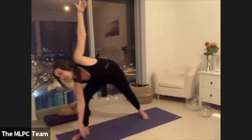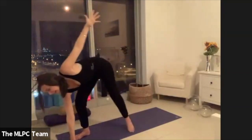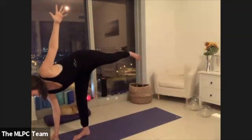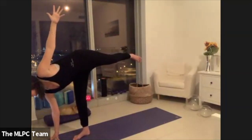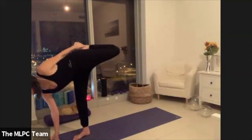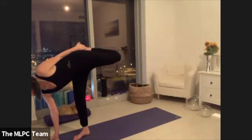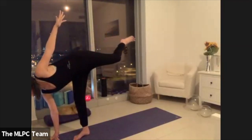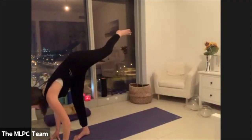Either stay here or shift weight onto your right foot and right fingertips, lifting your left leg all the way up. Maybe you kick the left foot back towards the bottom, grabbing hold of the left foot with your hand. Staying there for three, two, and then release your foot, release your hand, land your left palm. Maybe lift your left leg up into standing splits.